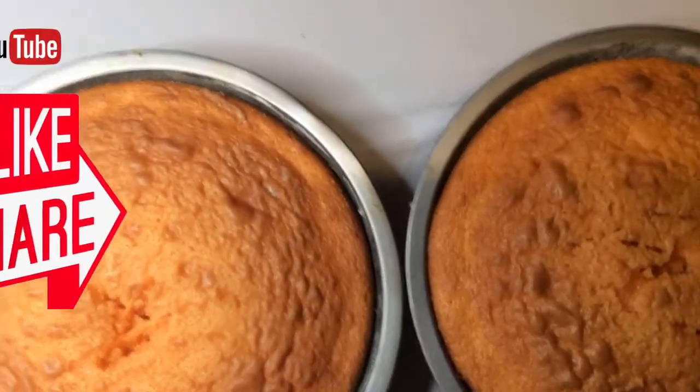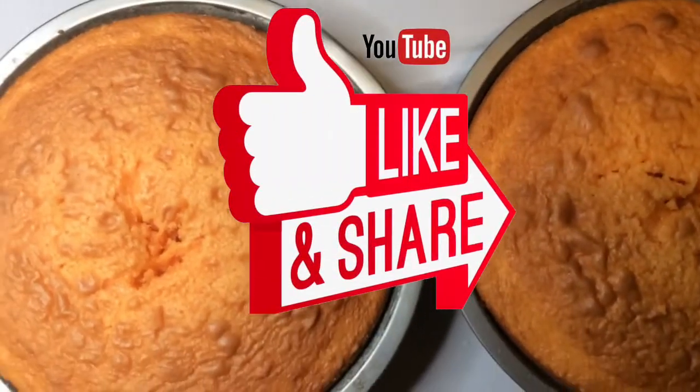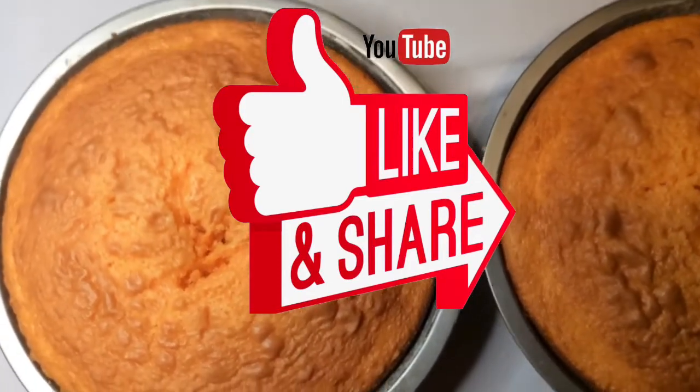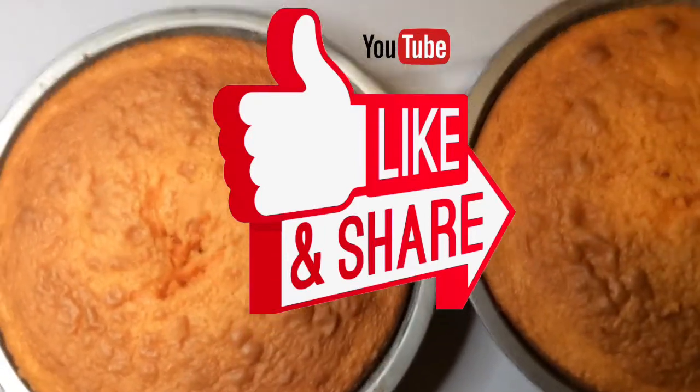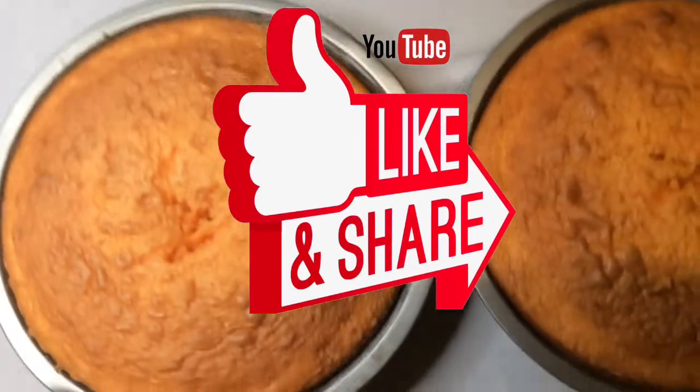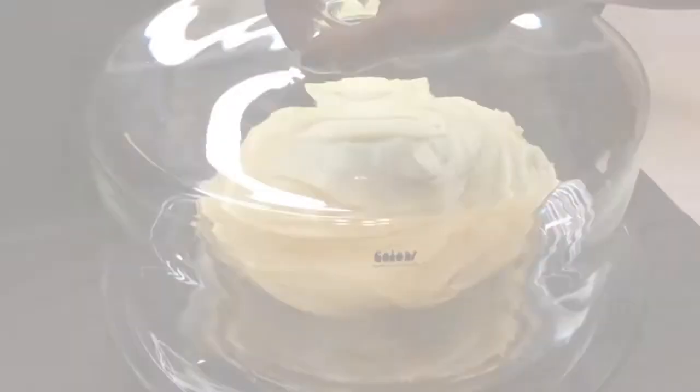If you're new here, thanks for watching my video. If you like the content on my channel, please subscribe and go click that red bell — turn it gray.